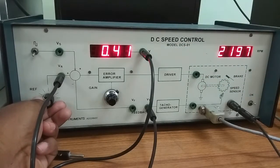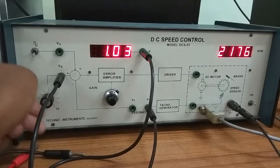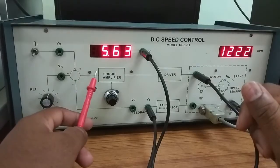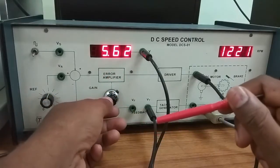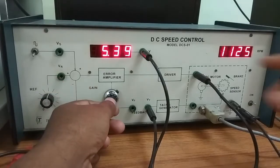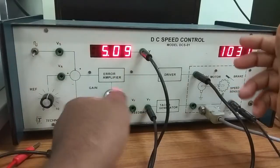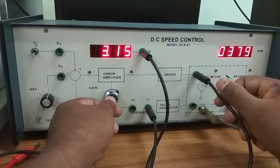The reference voltage is displayed here. Suppose we set the reference voltage to 1 volt — now it is 1 volt. We can also see the armature voltage from here. This is the error detector. After the error detector there is an amplifier called the error amplifier. We can change the gain of this error amplifier using this knob. With 1 volt input and 5 volts output, the gain is 5.